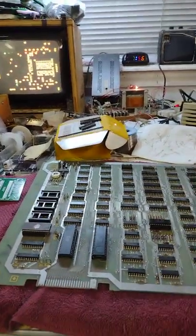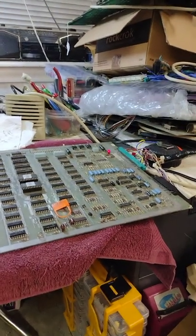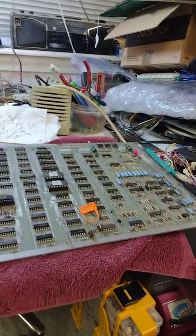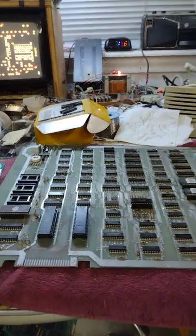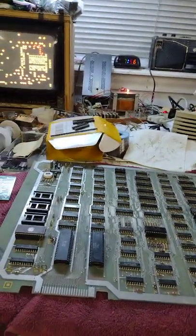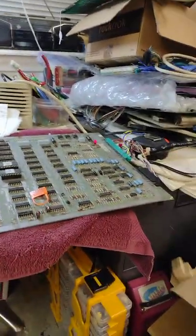A month ago, or maybe a month and a half ago, I did a video on this Centipede board that I bought on eBay. It was untested, as I recall, and of course it didn't work. I repaired traces and replaced the transistor — I forget exactly what I did — but basically I got this thing running.